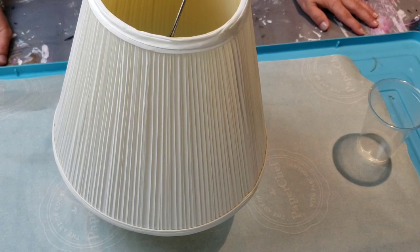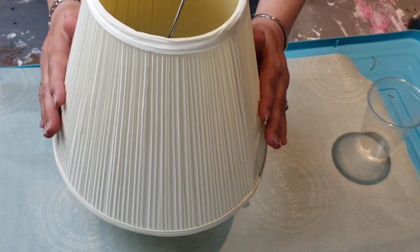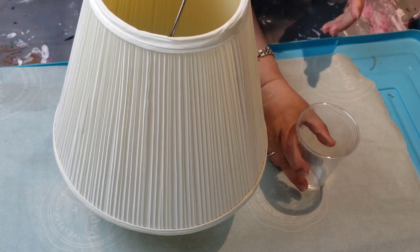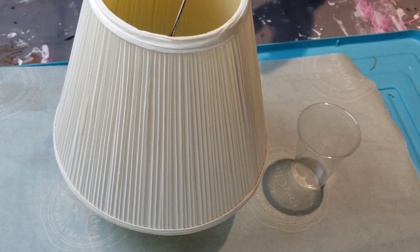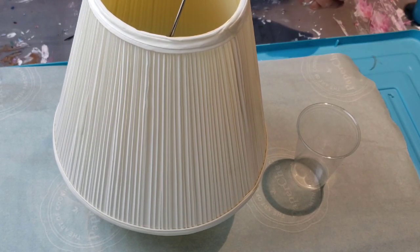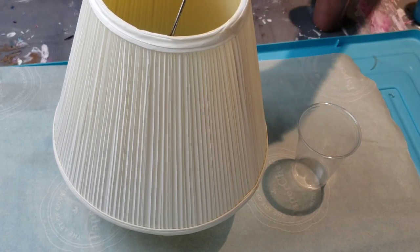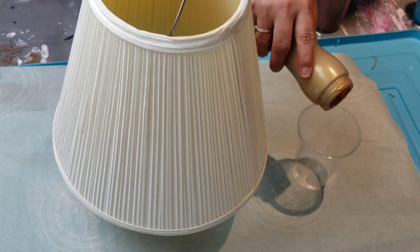We've been doing a lot of cleaning. I came across an old lamp with this kind of paper fabric lamp shape and I thought, why not? I'm going to do a pour on it. I'm going to do a dirty pour on this one because I'm unsure what to expect and I just kind of want to do something a little different. So let's see how it does.